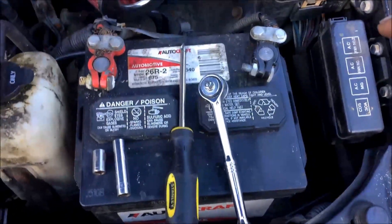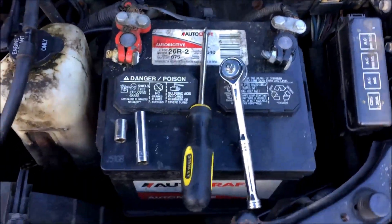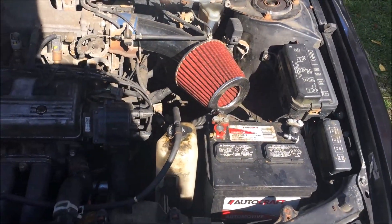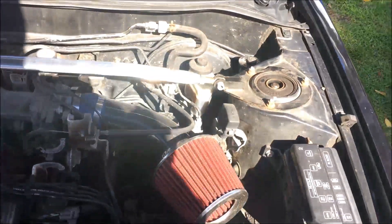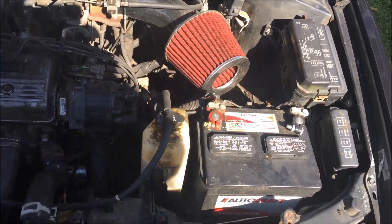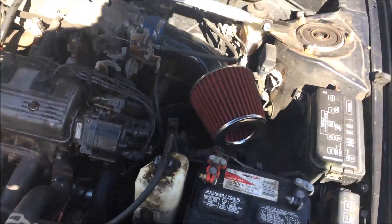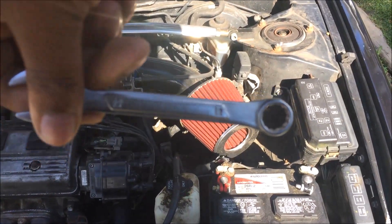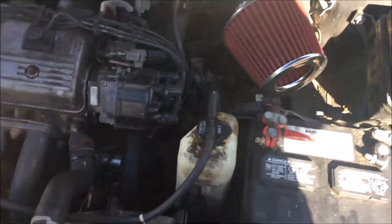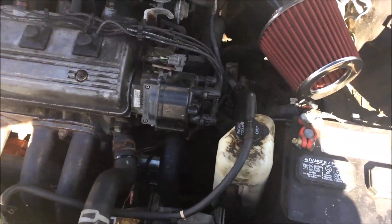First off, you want to disconnect the negative battery cable — it's right there. Just disconnect it. It's like cheap insurance; usually nothing ever happens, but it takes two seconds. All you need is a 12 millimeter socket — it's upside down but it's a 12 — and we're good to go.